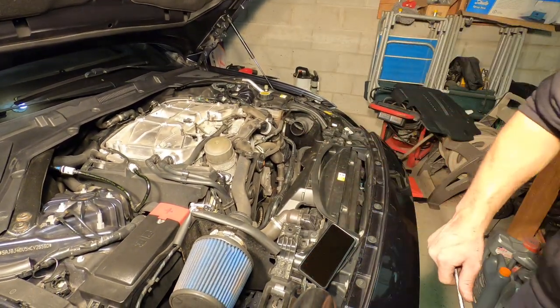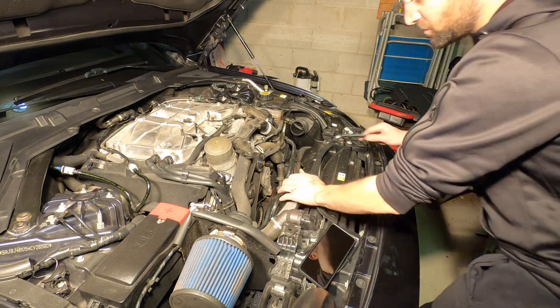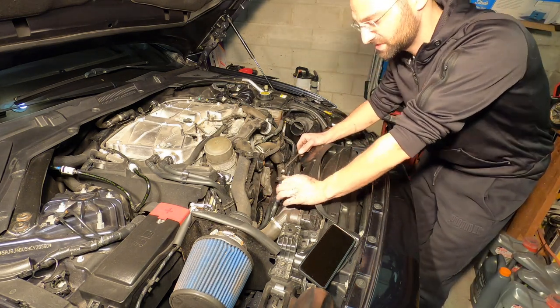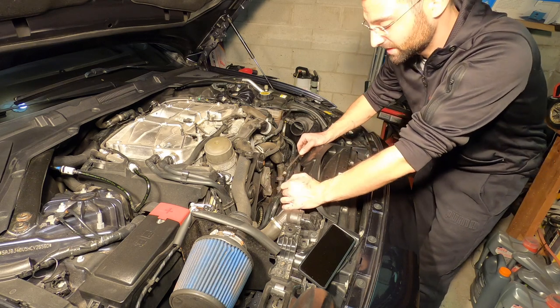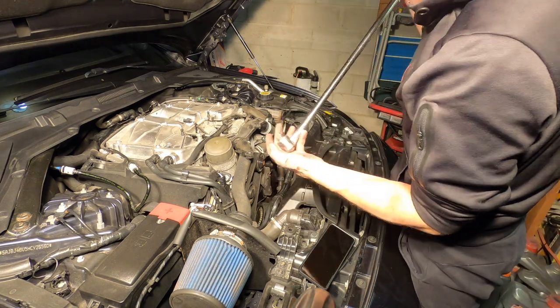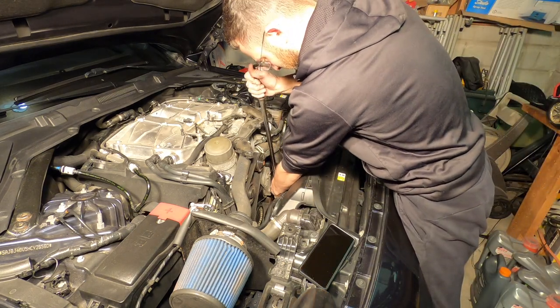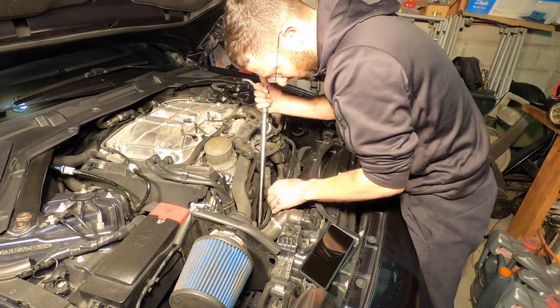All right boys, so make sure you remove your bottom pan so if you drop something like I did, you don't waste time having to go and undo everything. All right guys, so the last bolt is out, so we're going to go ahead and get this on the tensioner and move it. Left side is where we're at.